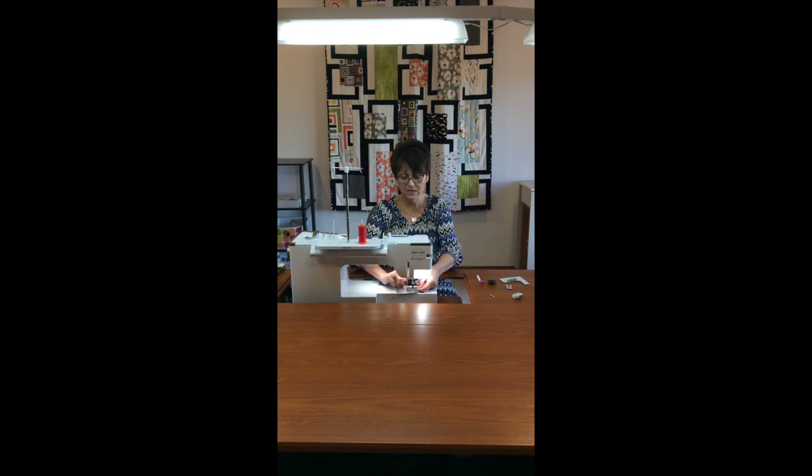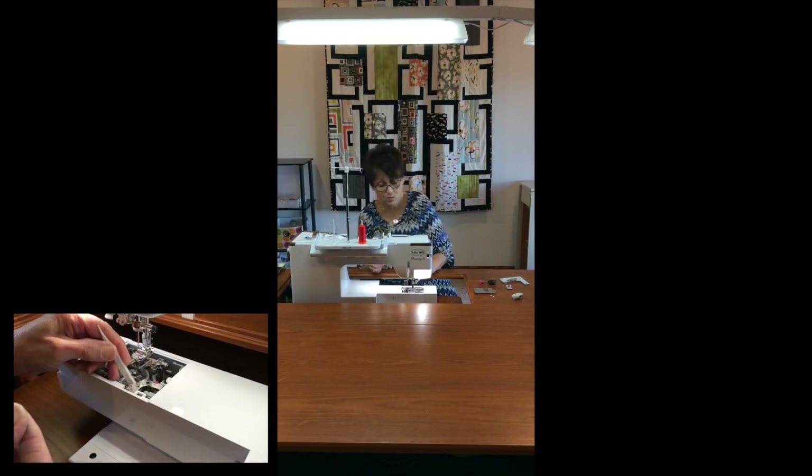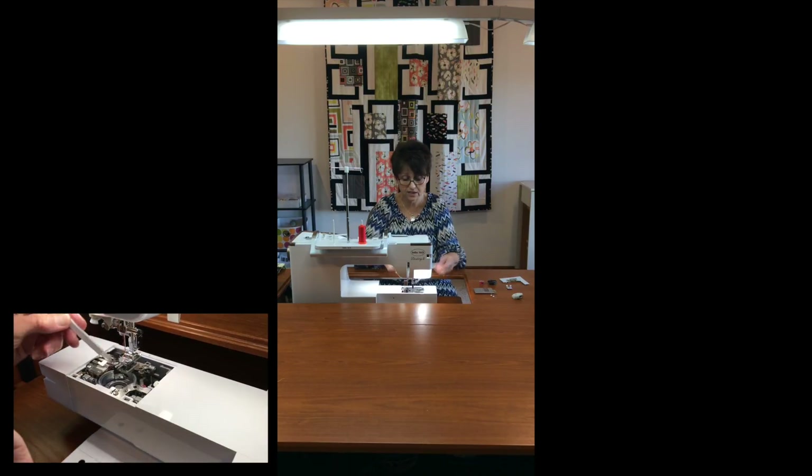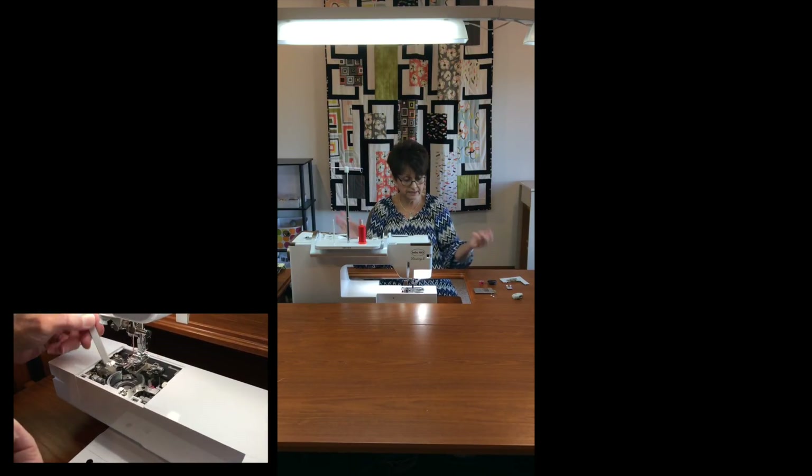Then this back piece is going to come off and there's gonna be lots more fuzzies in between my feed dogs and everything. You're gonna clean that out. It's beautiful and clean!